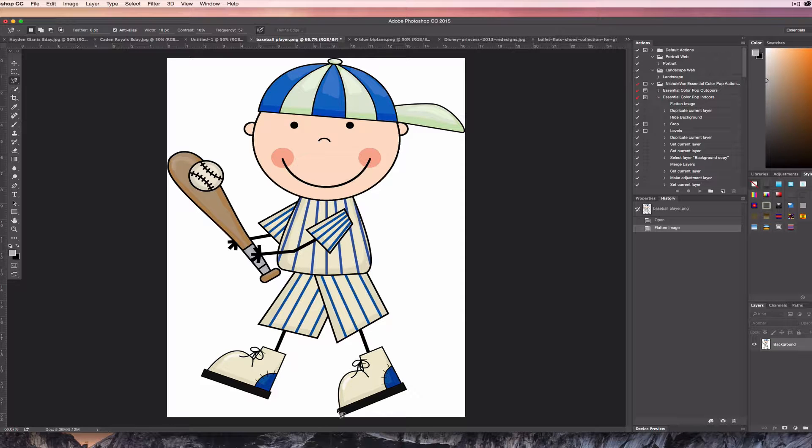As you can see, if I were to move it along, it sort of just grabs whatever it can find — whatever edge. Now this is obviously really messy but I'm just showing you what it does. I'm going to click off of it and start over.